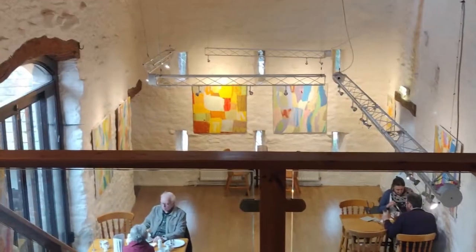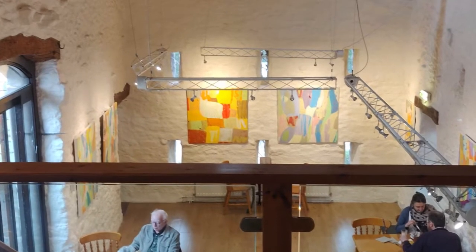I particularly like the space of the cafe with the lovely barn roof that looks like the bottom of a boat, because the height looks great with the paintings I think. It's just wonderful — a wonderful space for me to be able to put the work up.